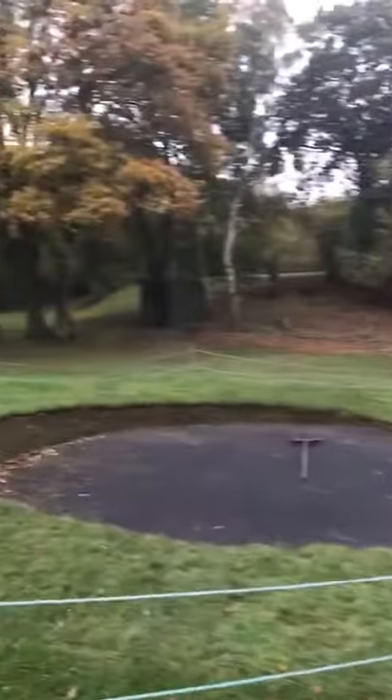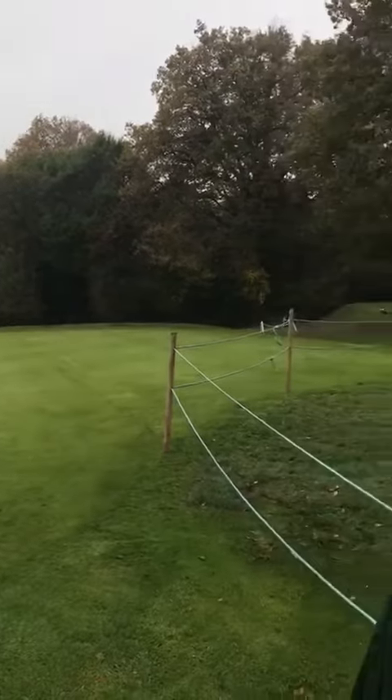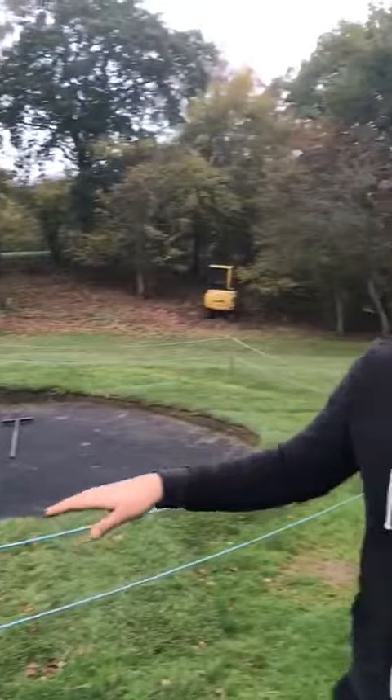Also, at the back of the green, you'll notice when you're walking behind, we've created a big grass mound. Hopefully the ball will hold up a lot better rather than dropping into the wet rough at the back, so again it should be a lot better and a lot easier to play out of. That's what we've been up to in the last month — thank you very much.